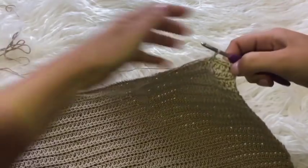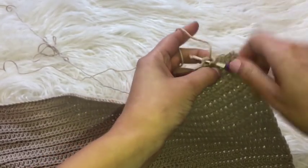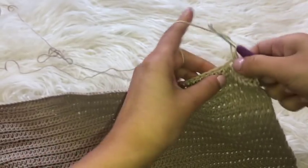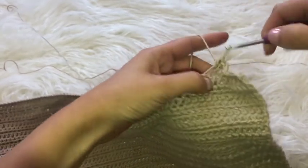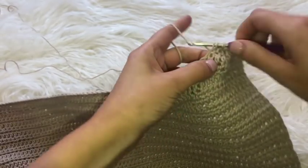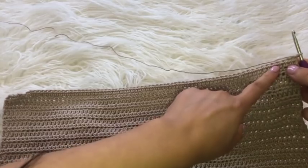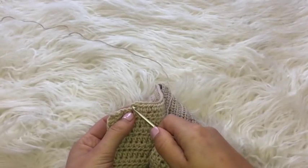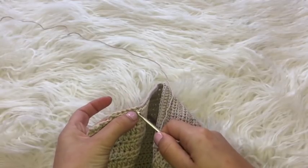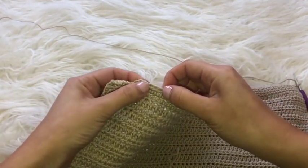Once I have slip stitched in the first five chains, I'm going to continue the row as usual — chain one to bring up the work, prepare for a half double crochet, go through that very next chain placing one half double crochet, and then make my way down placing one half double crochet in each chain. When I reach the end of the row I'll chain one and flip over my work as I would any other row, and I'm just going to continue with half double crochets going back up. The only difference is I'm going to stop five chains from the end of the row beneath it.